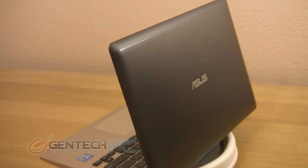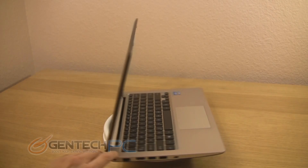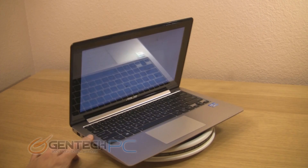And now one more quick spin with the LCD lid open. You can see the lid is coated and has a nice black finish with the ASUS logo in the center, which is glossy so it is reflecting the light. You get pretty much the full angle there.